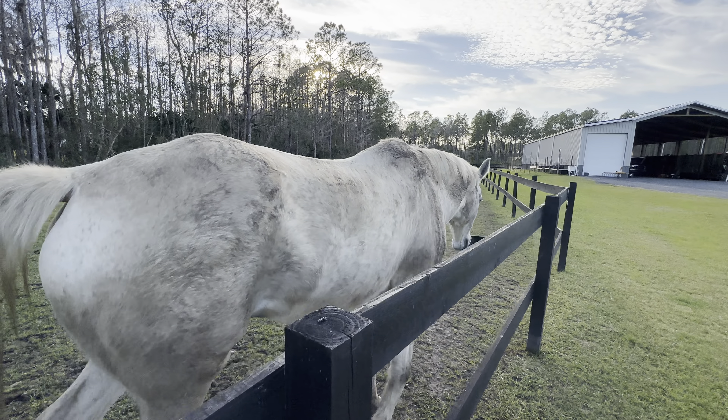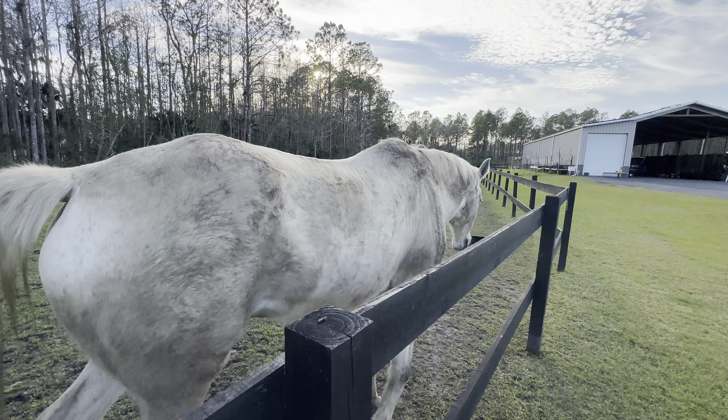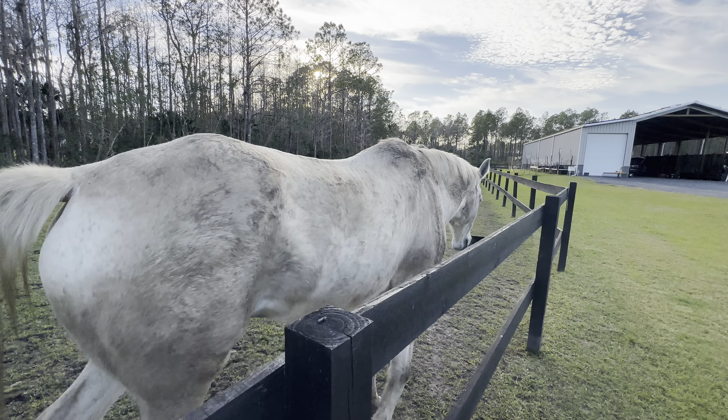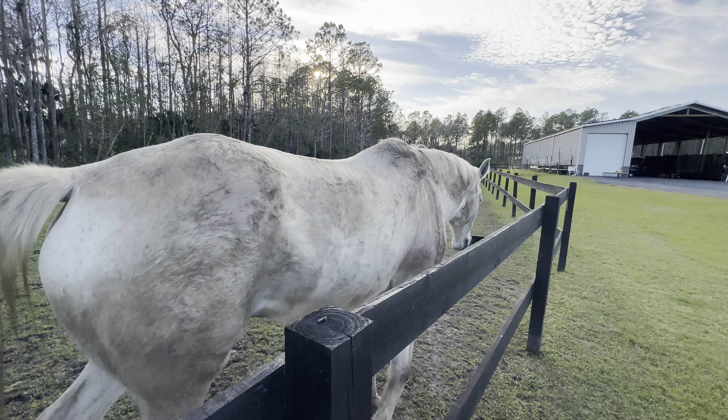Come on then, let's go get some food. Almost forgot the buckets, eh? Of course, you had to drop it on the ground. Come on.